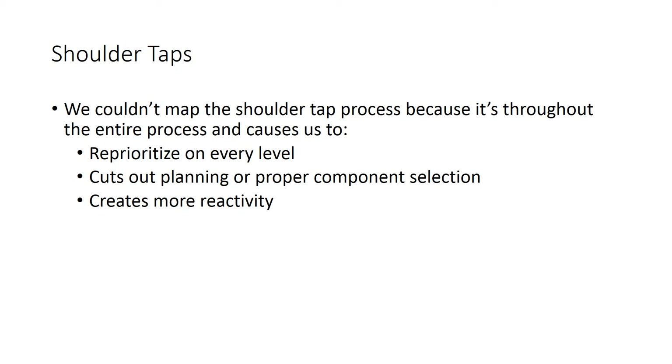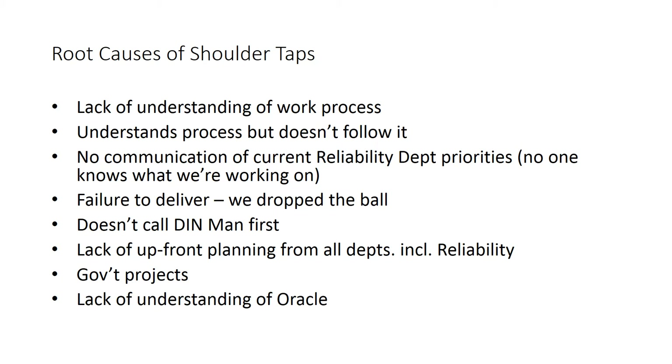We couldn't map the shoulder tap process because it reprioritizes on every level. It cuts out planning — which most of you folks know very well — and it creates a lot more reactivity than what we currently have. We talked a little bit about what the root causes were. This is not only about mapping the process, but a lot of education to the team. If you do this event right, you come out with a lot of people that have a very strong gut around what good looks like, what the proactive value is, and how damaging shoulder taps can be. As you can see here — failure delivered, doesn't call a DIN man first, lack of upfront planning — these root causes might look different in your facility, but this is what the group identified. Understanding why we get the shoulder taps helps you start to improve the process.